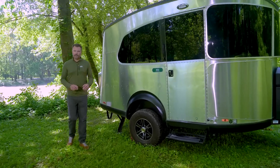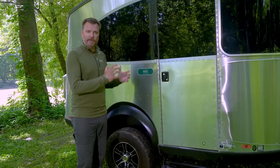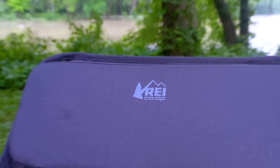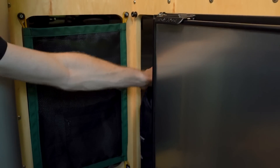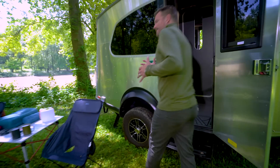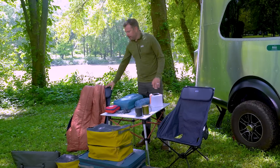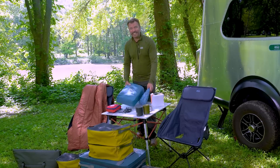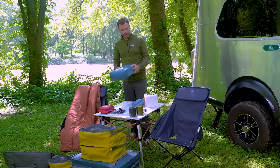As a leader in outdoor recreational gear, we came together to create a kit to enhance your adventure. That kit has a dedicated place and dedicated storage on the inside. A lot of these items are intended to be used outside. It includes flex light chairs, a roll top table, a down blanket, and if the campsite is equipped with a picnic table, a cover for that picnic table.